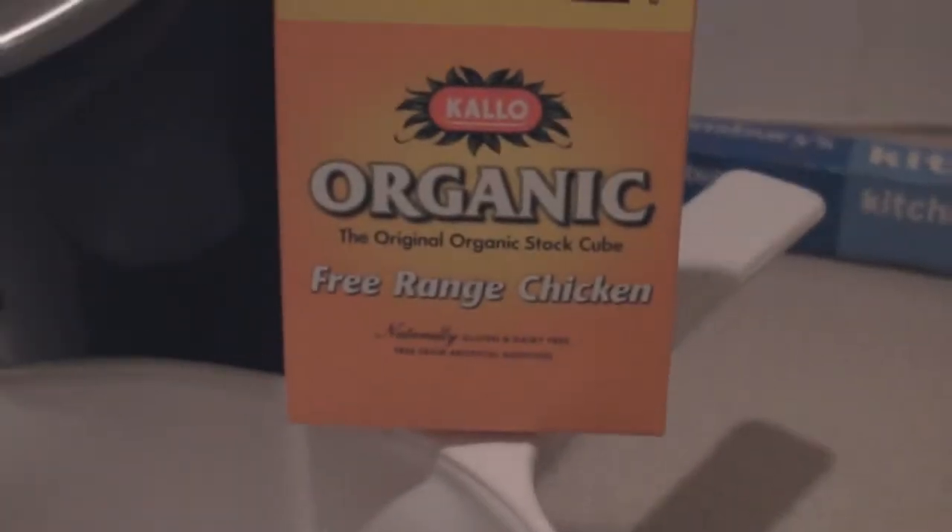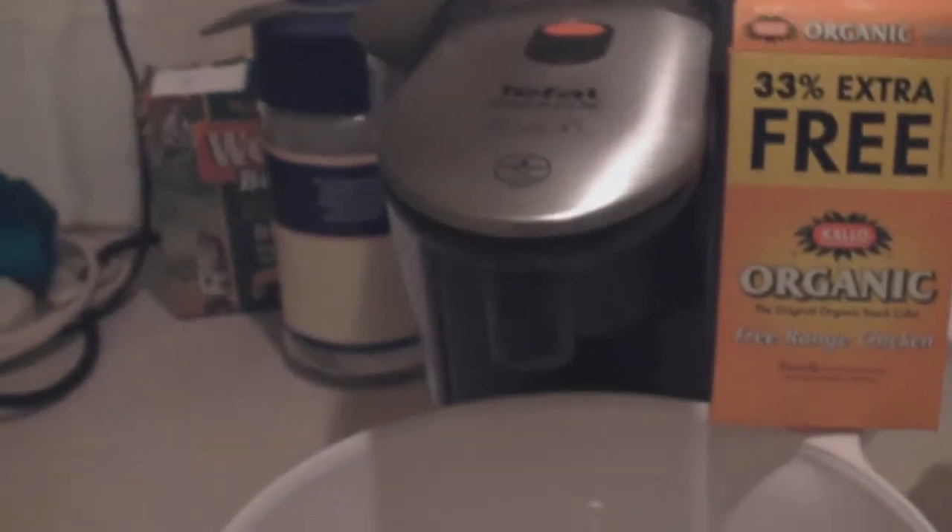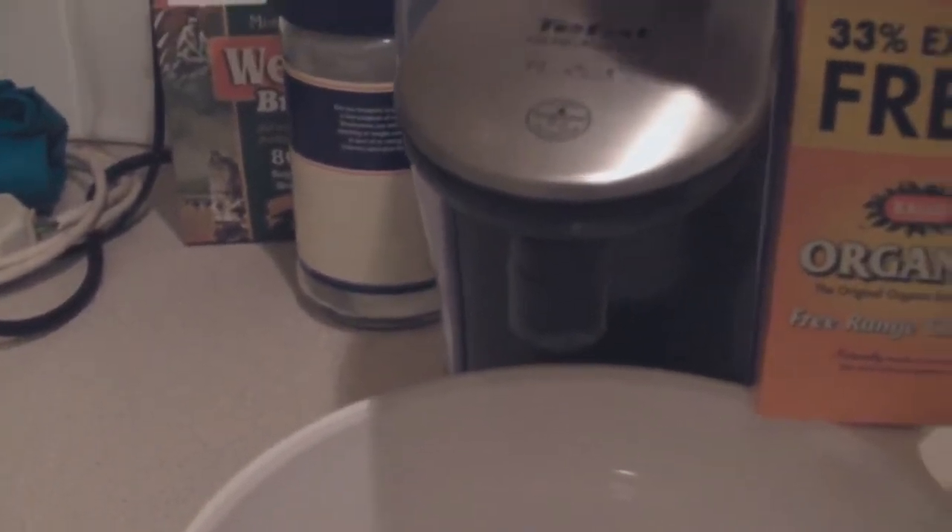In your pan you want to put in two stock cubes — so there's one, two — then add in one litre of hot water.